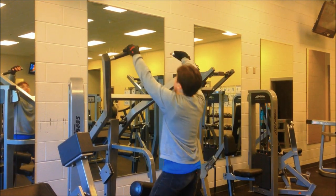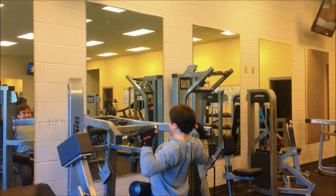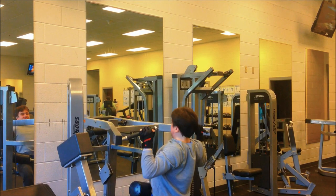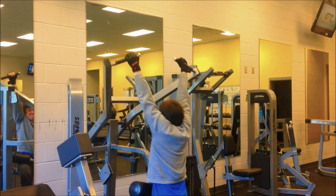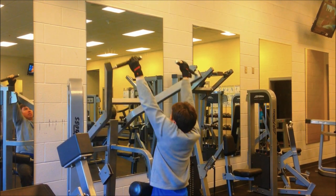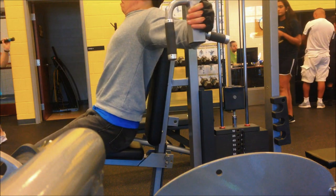After that I did some fixed lat pulldowns. I really love this machine. It really helps for any movement with lower back injuries, because it completely takes the lower back out of the movement at all times. You can easily feel it on your back — really squeeze your shoulder blades together at the bottom and get a good stretch at the top. I did three sets of twelve reps.